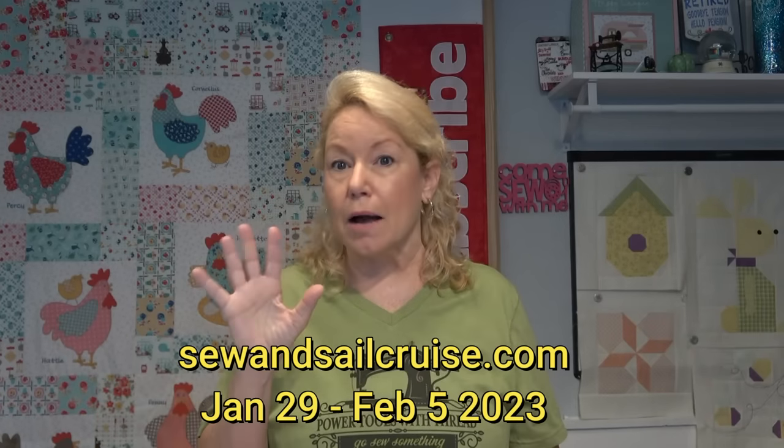I'm going to be teaching on a cruise January 22nd through the 29th in the Bahamas. Sew in Sale 11 has sold out, but they were talking about doing a back-to-back Sew in Sale 12, and I got word last night it's a go. If you couldn't get on the first cruise, another one is available — I believe leaving from Fort Lauderdale — going to the Western Caribbean, also about seven days. I'll be teaching on that one too.